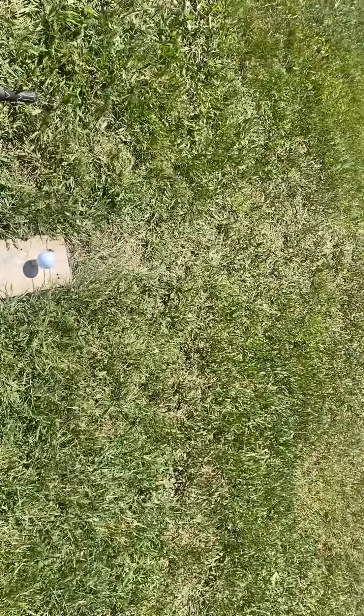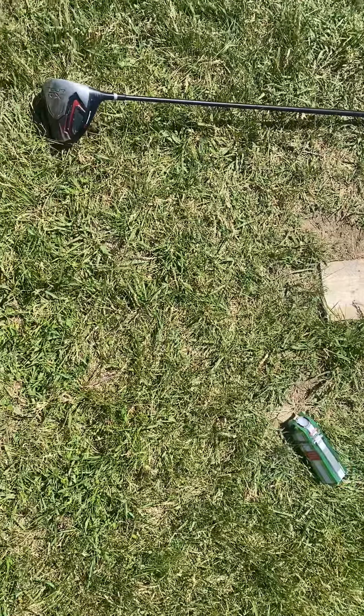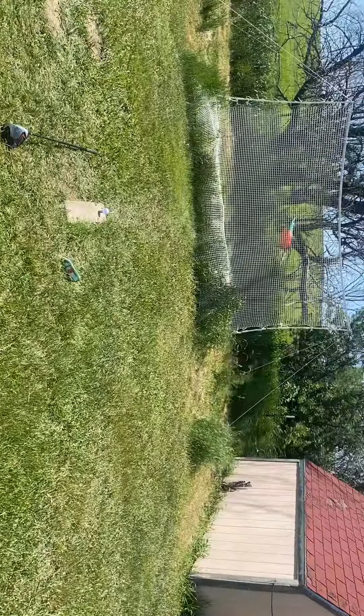In order for it to be considered a good drive, it's got to bounce off the net and come back past the two-by-six. Today's farthest one was back to here — I've hit them farther back than that.